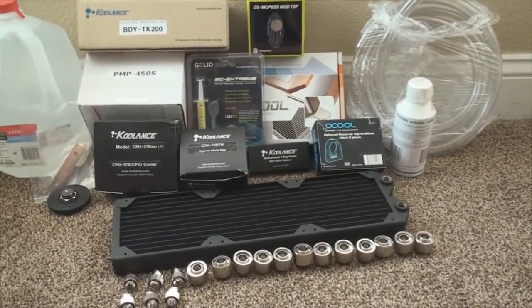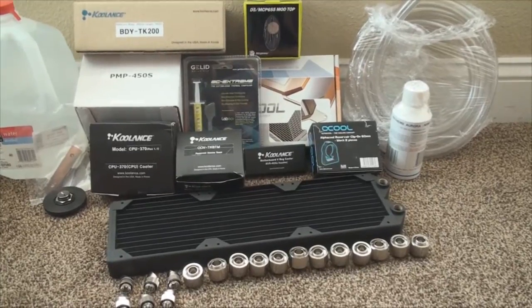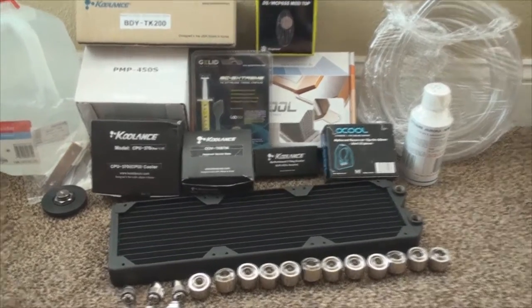Hey everyone, how's it going? I got all my water cooling parts in today, so what I'll do is just do an overview of all the parts that I got for my first water cooling build. So without further ado, let's go ahead and get started.